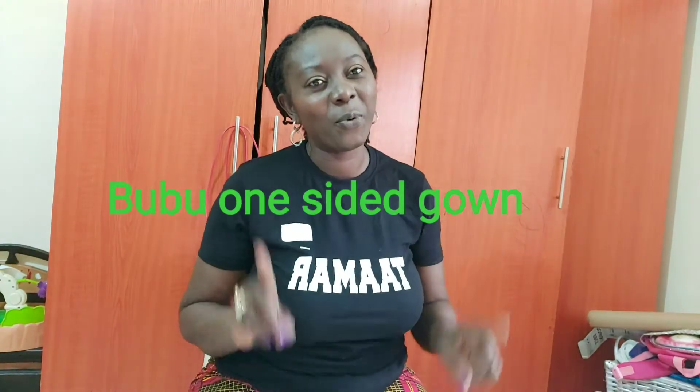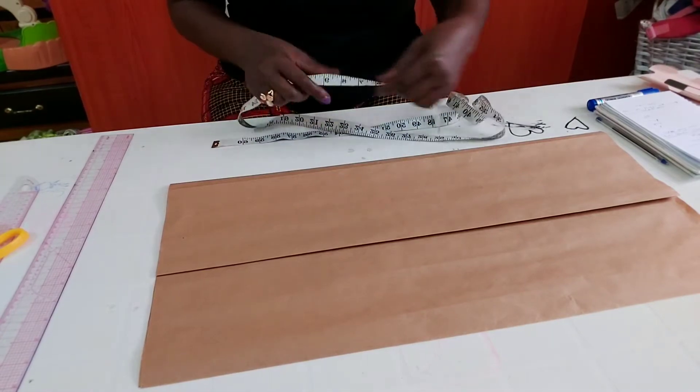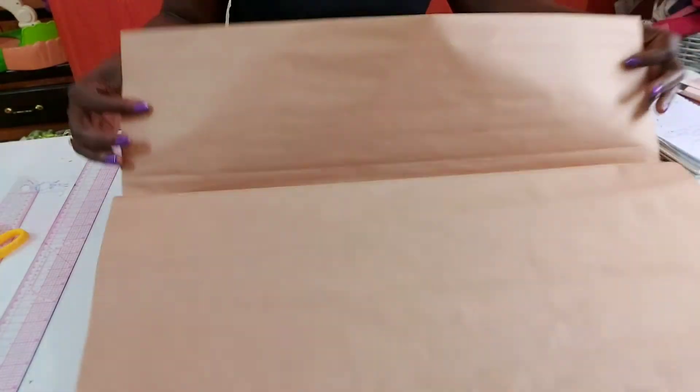Today I want us to learn how to draft a boo-boo one-sided gown. This side is a normal gown with your sleeve, while this side is boo-boo. So stay tuned — we're going to be drafting a one-sided boo-boo gown.